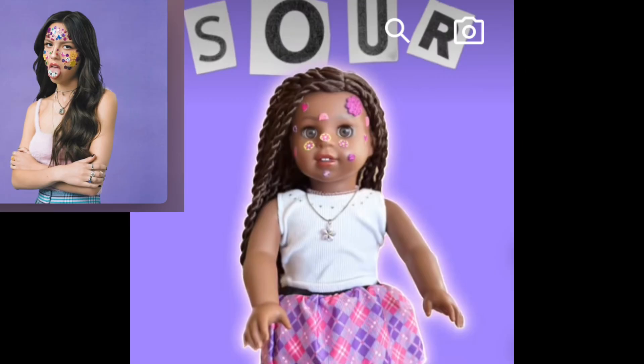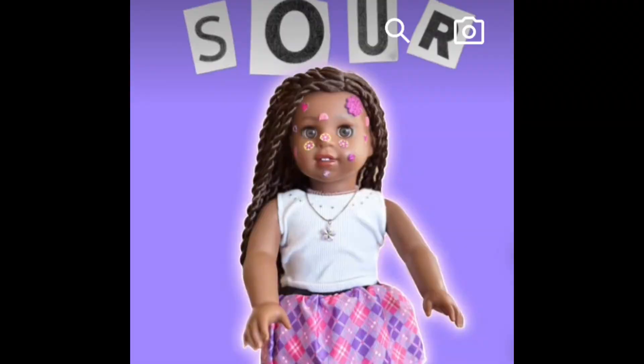This photo comes from McKenna and she did Olivia Rodrigo Sour. This photo is really cute. My critique would be that maybe you could add the little label in the corner for more detail. But this photo is really good. Great job.